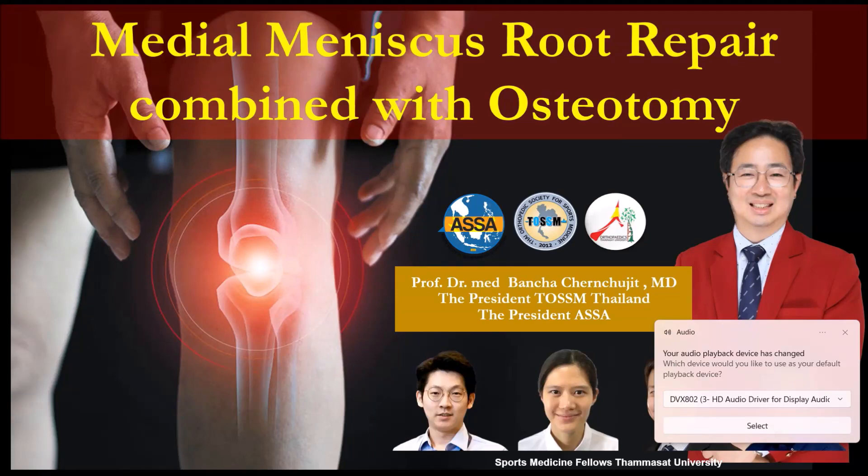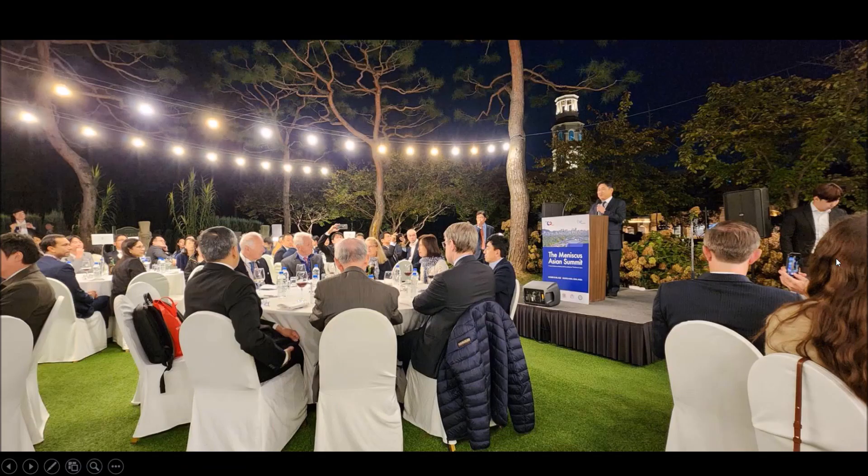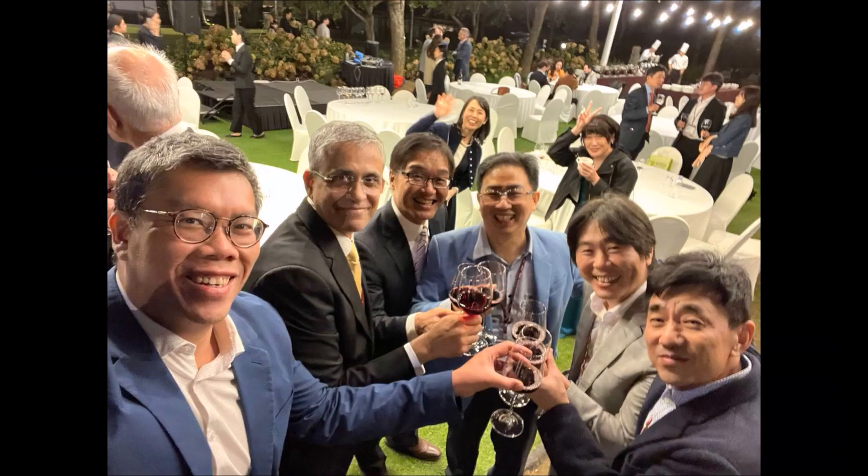Today we are talking about medial meniscus root repair combined with osteotomy. Thanks to my four fellows for preparing the document, and thanks for the warm welcome yesterday. These are the legends of meniscus, and we are very happy to have the first Asian Summit in Korea, where we can catch up with old friends.